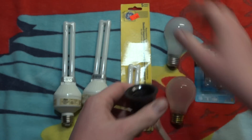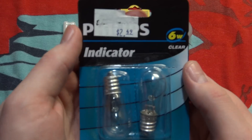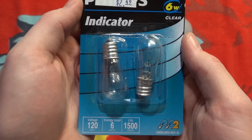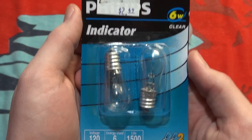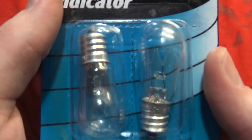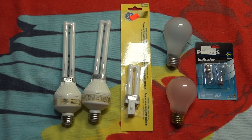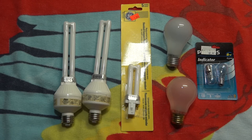Last but not least are these Philips 6W indicator clear bulbs, which are 1500 hours, and are pretty nice. Hope you enjoyed this video — please comment, rate, and subscribe. Thank you very much for watching.